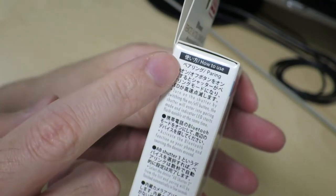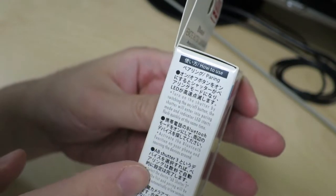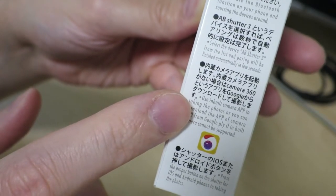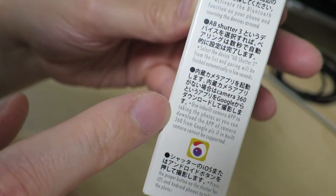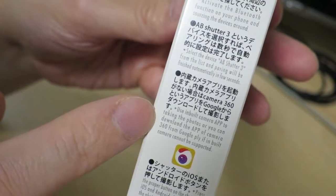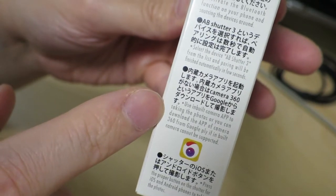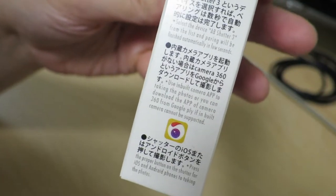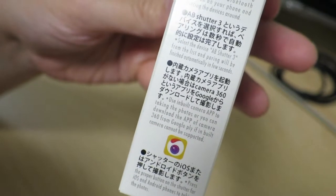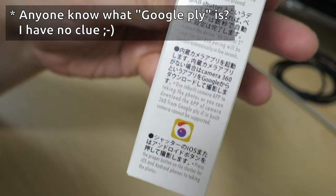Here it talks about how to use this thing. Basically you've got to do some pairing by some special process. Let's find out if we actually need some kind of special app. It says to use the inbuilt camera app to take photos, or you can download the Camera360 app from Google Play if the inbuilt camera can't be supported. Broken English, but the bottom line is you can probably use your phone's built-in camera app, or if that doesn't work, download Camera360 from Google Play.